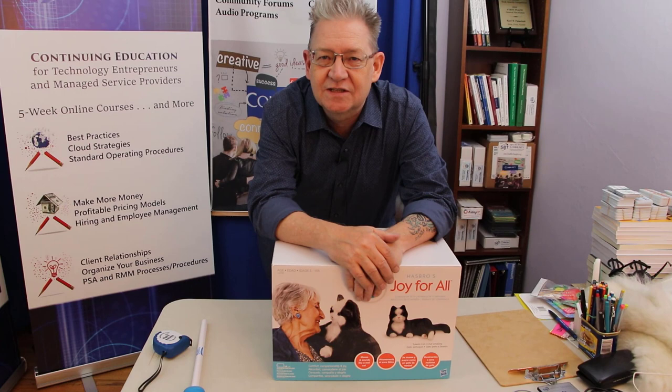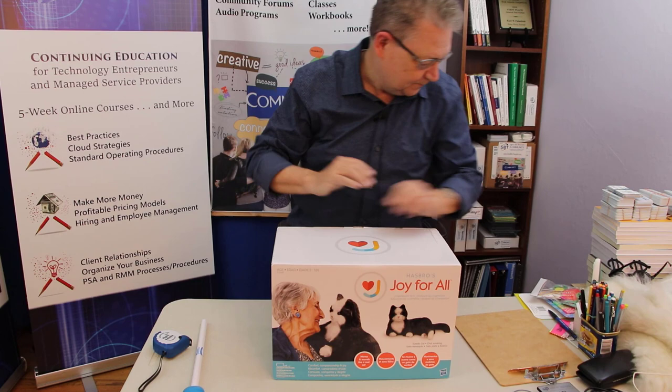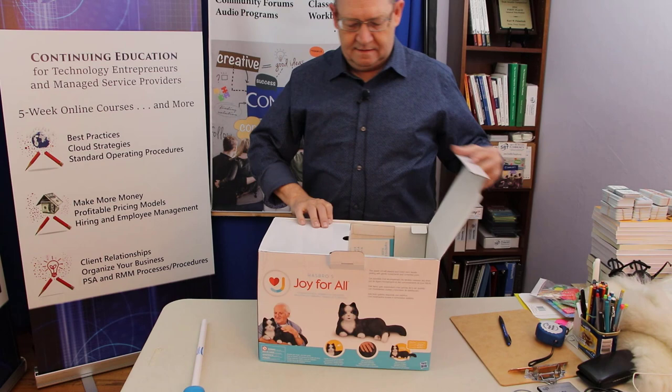Hi, this is Carl and I ordered myself a robot cat. This is Hasbro's Joy for All companion. I'm just going to open it up and see what it's all about and see how lifelike it really is. I'll turn it around so you can see the experience of unboxing the cat.